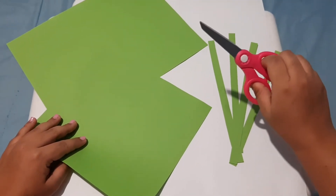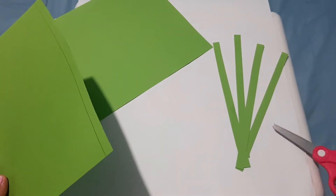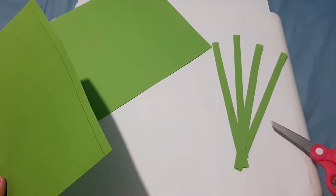First, take your scissors and cut the green paper. You need five strips like this.